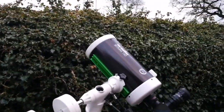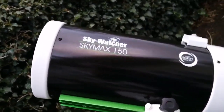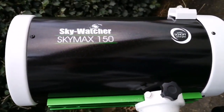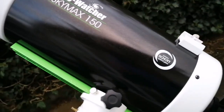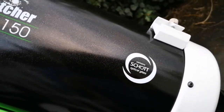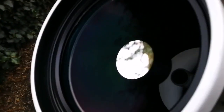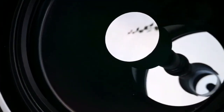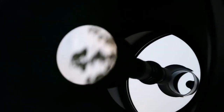This is a Skywatcher SkyMax 150, a 6-inch Maksutov-Cassegrain telescope. With a short optical path, it is practically color free — no chromatic aberration. The mirror inside is 6-inch, quite large, but it works like a 6-inch refractor because the F-number is really high, more than 10.